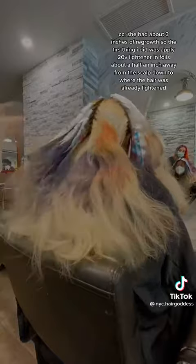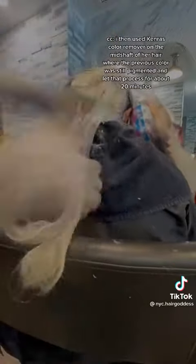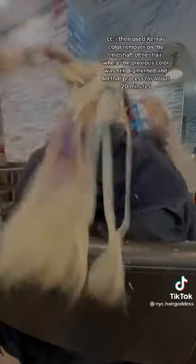She had about three inches of regrowth, so the first thing I did was apply 20 volume lightener in foils about a half an inch away from the scalp down to where the hair was already lightened. I let it sit in foils so that it can create warmth and process more evenly, and then once that's ready I apply lightener onto the roots as well. I then used Kenra's color remover on the mid shaft of her hair where the previous color was still pigmented and let that process for about 20 minutes.